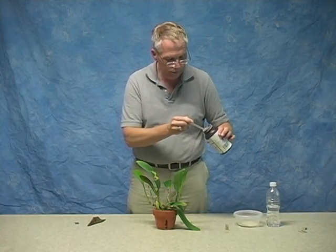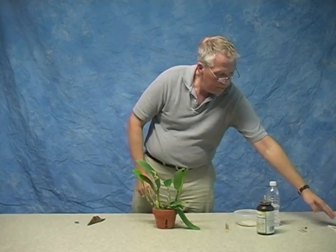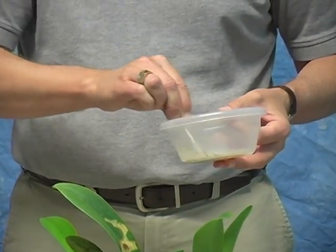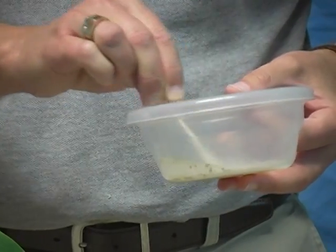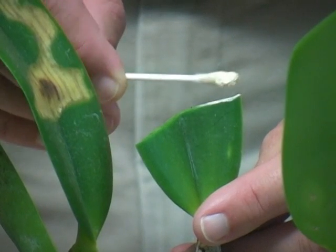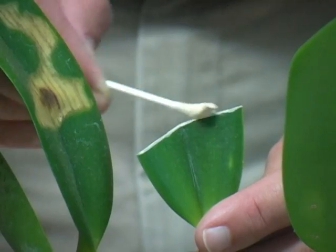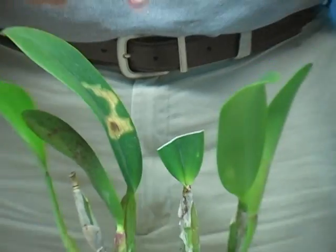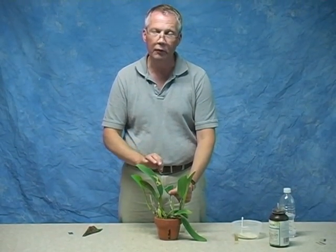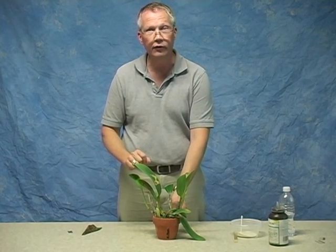We take a little bit of thymel, put it in water, stir that up and form a fairly thick paste-like solution. Then just coat the cut surface of the leaf. That will dry, seal off that surface, and help prevent any fungus spores that might land on that surface from germinating and entering the plant. This is now ready to go back into the growing environment.